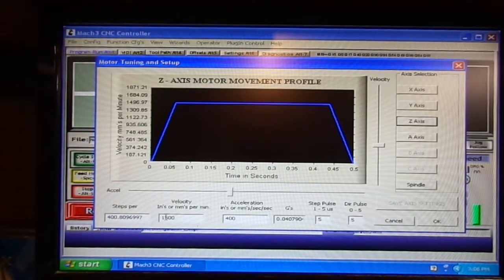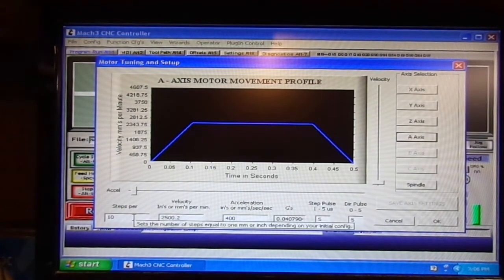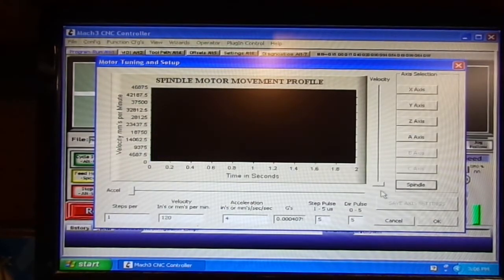I think I changed the velocity on Z from the original setup. The A-axis is just what the book said — I've never used it on this machine: 10 steps, velocity 2500.2, acceleration 400, step pulse 5, direction pulse 5. I have no clue if it works, I've never plugged it in. The spindle is just what it came with: steps 1, velocity 120, acceleration 4 — I don't think it matters because it's just a PWM signal.